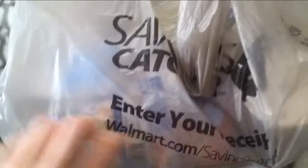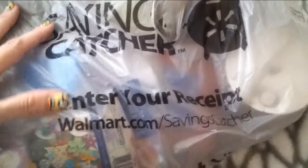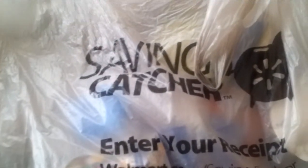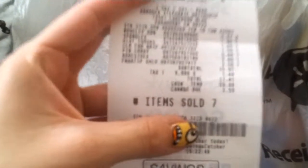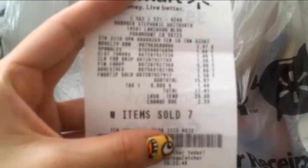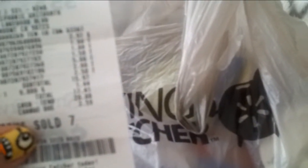The Walmart I went to kind of sucked fabric-wise, but I got a bunch of stuff on clearance — this whole bag of things. I found some really good stuff. I paid cash so I can show you my receipt. I spent $17.41 total and I'll show you guys what I got.